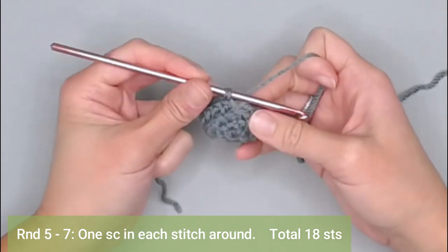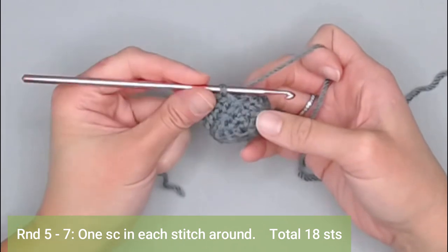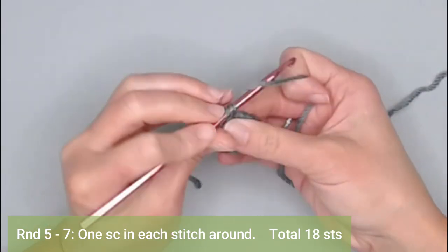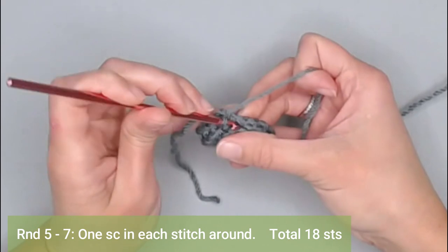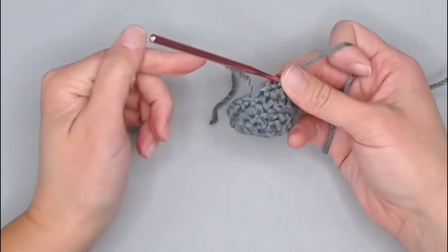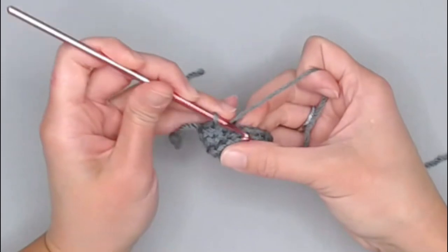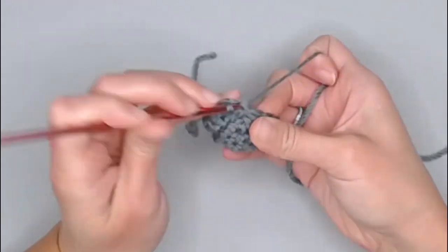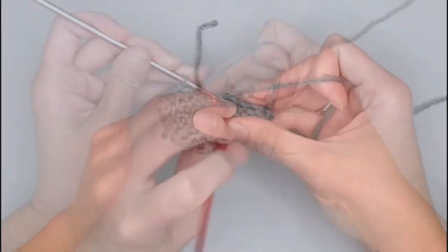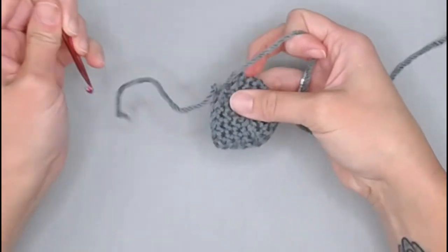For rounds five through seven, make one single crochet in each stitch under both loops all the way around — a regular single crochet stitch in each stitch, ending each round with 18 single crochets. I'll meet you at the end of round seven. Last single crochet of round seven — moving row marker.